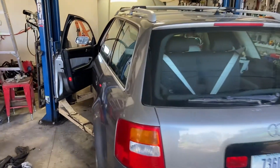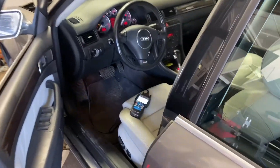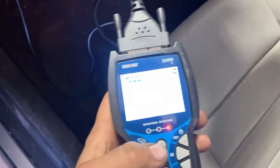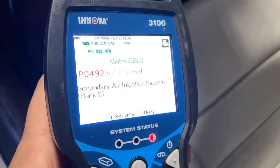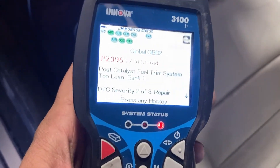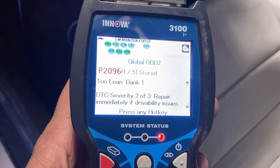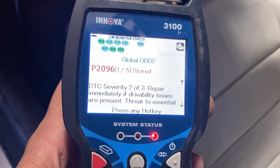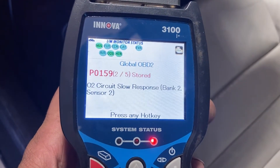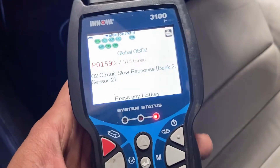This is some garage time with my 2003 Audi S6. I've been putting this video off because I got other stuff going on, but let's see what we've got. We've got a couple stored codes: Tulien Bank 1, P2096, P0159, O2 circuit slow response. This is Bank 2 sensor 2 — that was the last one as well.